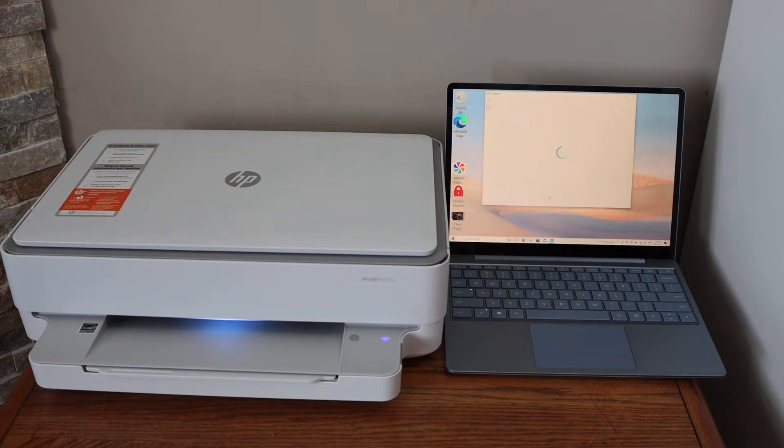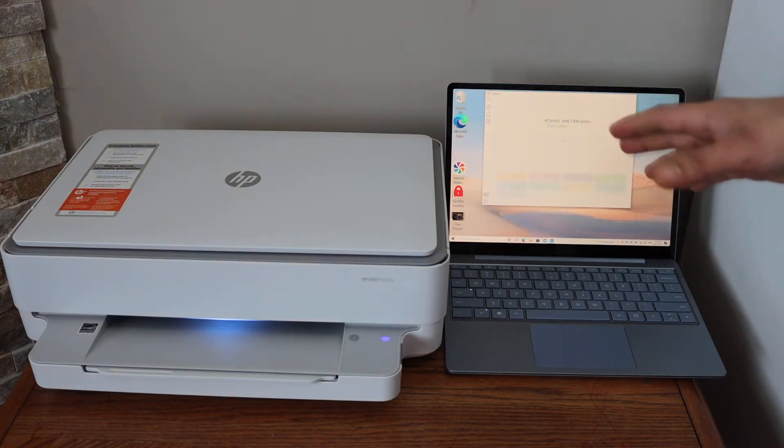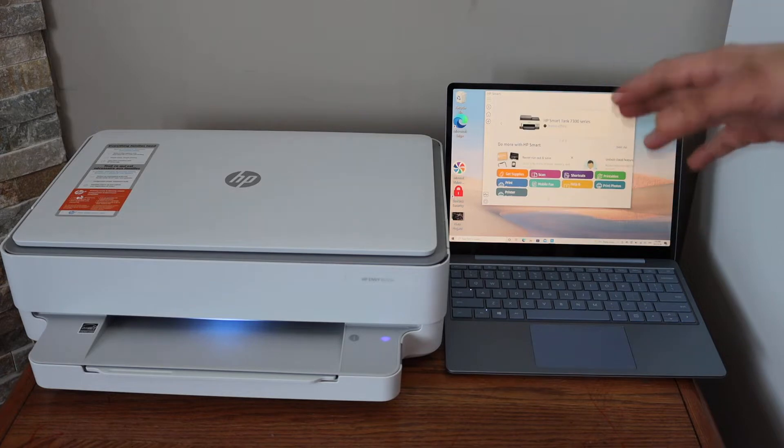Today's video is regarding the HP Envy 6055E printer. I am going to show you how to set up this printer with a Windows 10 laptop.